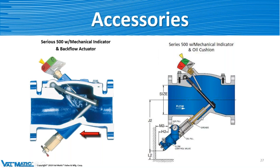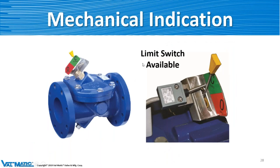Someone just typed in "Go, Daddy, go" — I like that one! A mechanical indicator can also be equipped with a limit switch. This can be put in the field — so if a customer later wants to add a limit switch to turn a light on and off in the control room, it can be added in the field later on. It goes right up against there and that little shaft just pushes the toggle switch one way or the other to indicate open or closed.